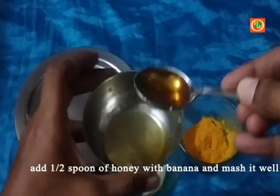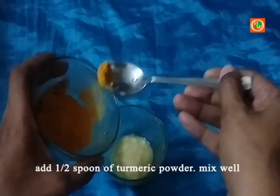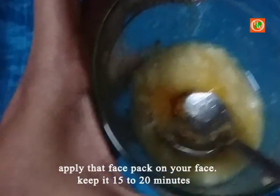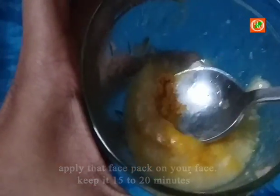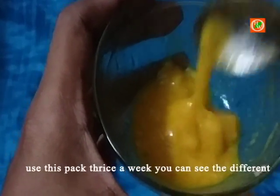Mash it well, then add half a spoon of turmeric powder and mix well. Apply on your face and keep it 15 to 20 minutes. Gently massage your face, then wash with cold water. Use this pack thrice a week and you can see the difference.